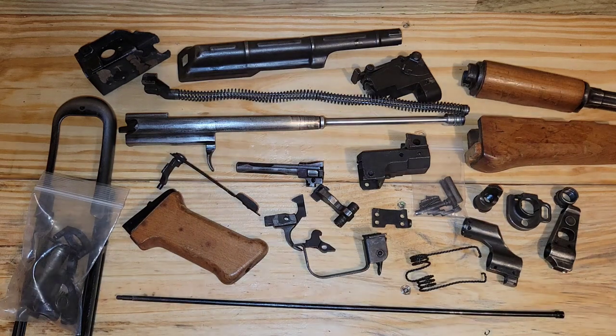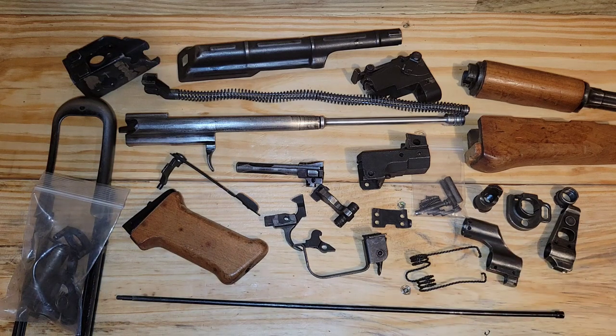Whatever the reason, I want to go through this video today and show you guys this kit, because it's a good example of what to expect. So first of all, what is an AK parts kit?